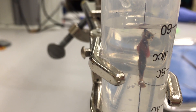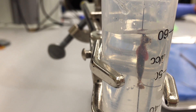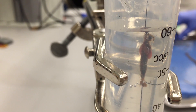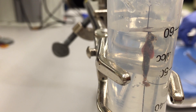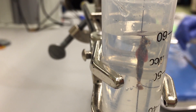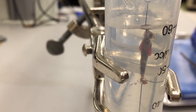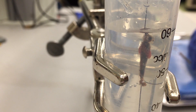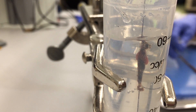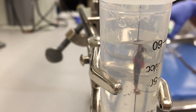Now you are ready to collect data and watch as the crop and gizzard contract.